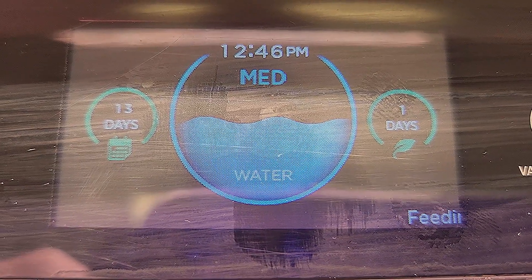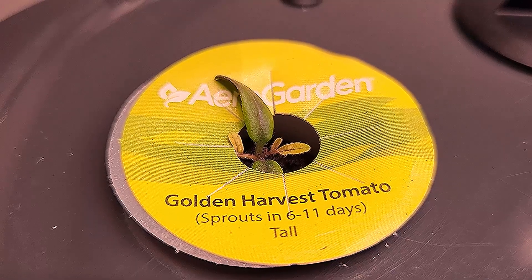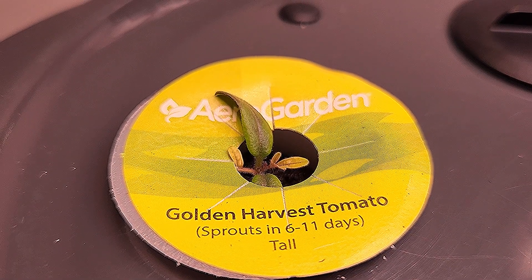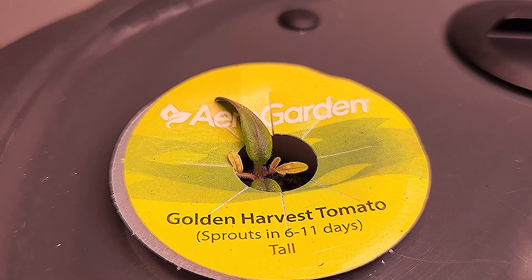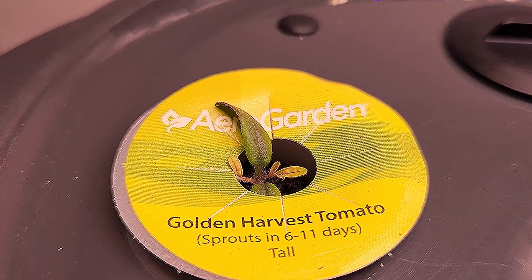Thirteen days ago, I started some tomato plants. The variety was Golden Harvest, and it was from AeroGarden. And this is one of the pods, and it looks like there's a single tomato plant starting to come up through there.